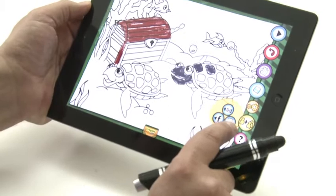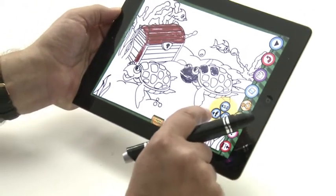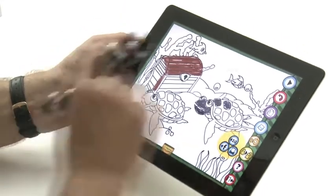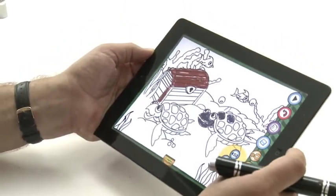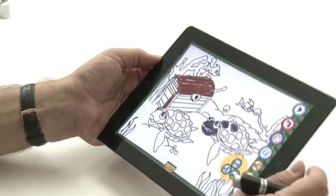And of course it gets better than that. Press that one and you get a choice here. You can print your creations, obviously. You can email them and you can Facebook them. So if you want to, your little one can be doing a drawing and immediately email it to Auntie Flo in Australia or stick it on Facebook.